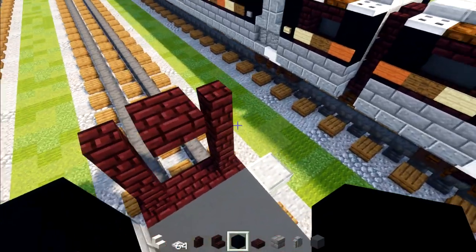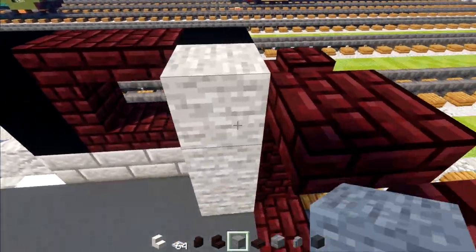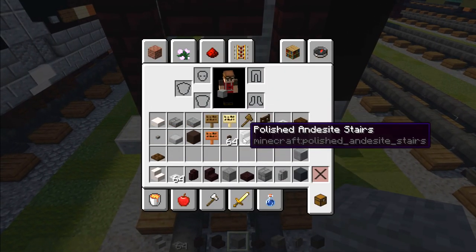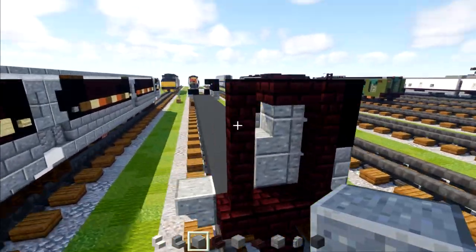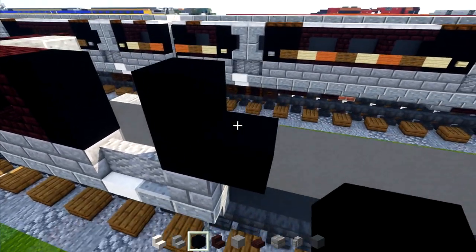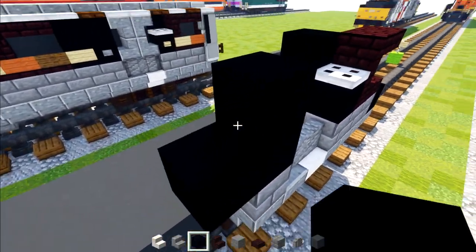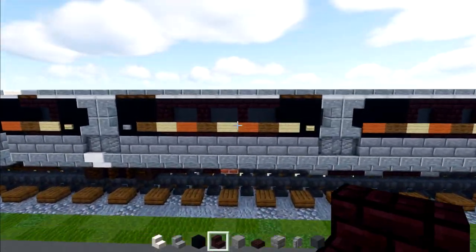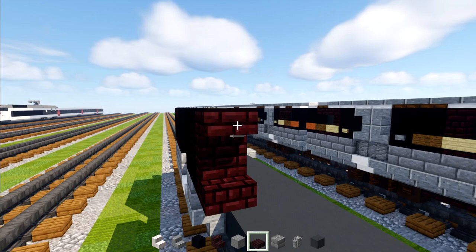Then we'll go across to the back section and add a stone block three blocks tall. In the middle area we'll add a polished andesite block with polished andesite stairs, two blocks tall. Now we're going to make the black concrete into a two by two on both sides. Then we'll add in a pattern of three windows at the back — basically nether brick stairs and slabs.